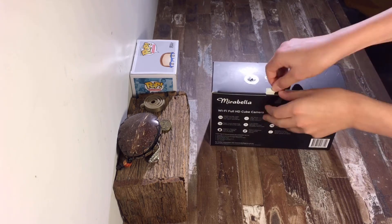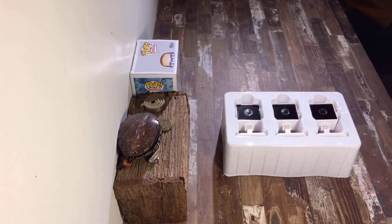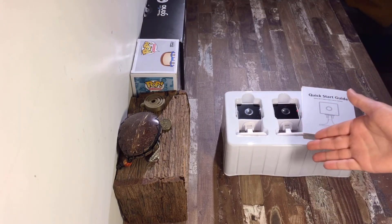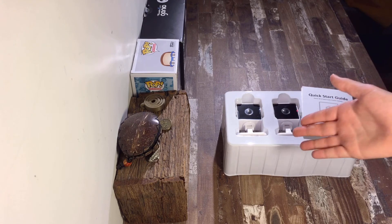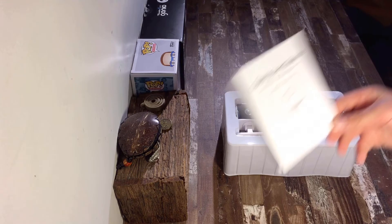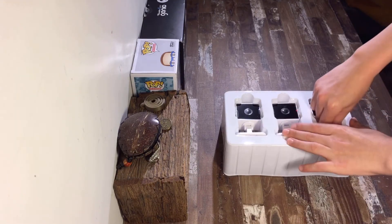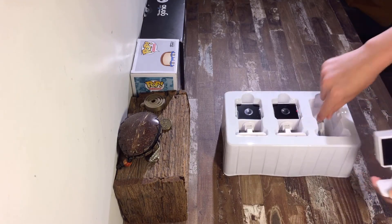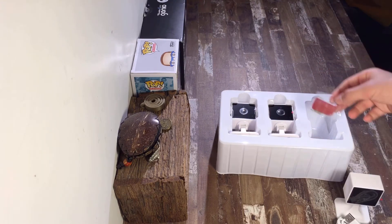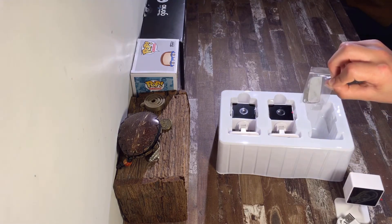Now these cube cameras only work with 2.4GHz networks and not 5GHz. And if you'd like them to automatically take and save videos when they detect movement, you're going to need a micro SD card which is sold separately. First up we have the instructions, then 3 of the cube cameras themselves, their power cord, some double-sided sticky tape, and a reset pin.